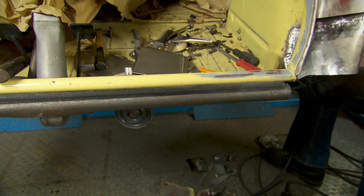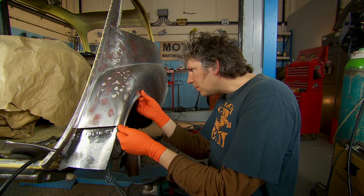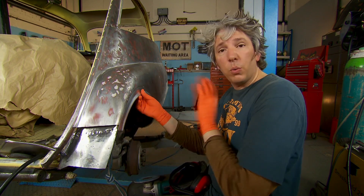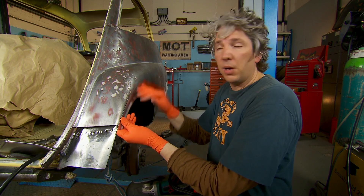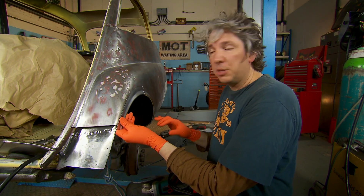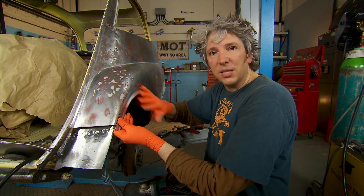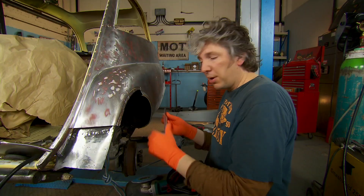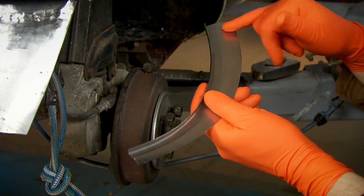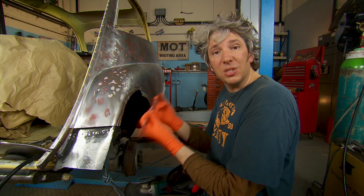My next port of call is to cut out the rotten metal above the wheel arch and trim my repair panel to make sure it will fit the hole. It's a slow process but it has to be right. Now I need to weld it into place using two different types of welding. The first will be tack welding — if I were to seam weld it would cause heat distortion that would ruin these panels. So I'll do a little tack at a time, let it cool down, and hopefully get a nice flush joint. Also, this panel was originally spot welded to the inner wing, so before anything else I need to cover both metal surfaces with a special conductive primer so the spot welding will still work.